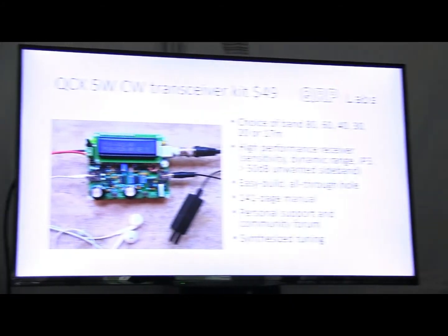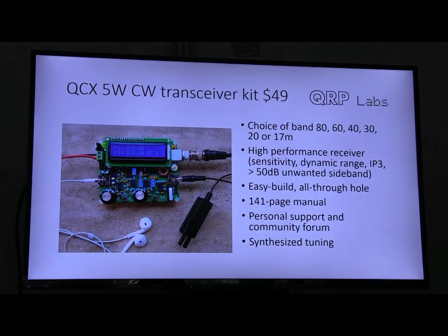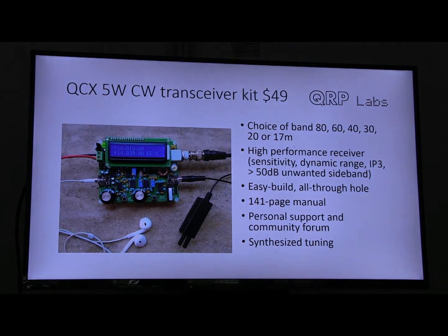This is a new CW transceiver kit which is redefining the low-end. I saw the end of the previous presentation — a very nice looking high-end rig. This is redefining the low-end of kit construction.